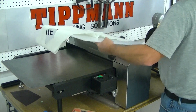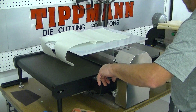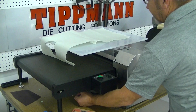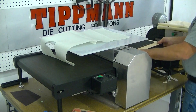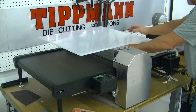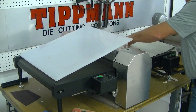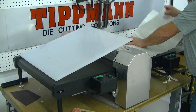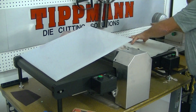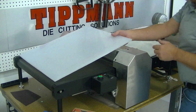I'll go ahead and get that die pan back over here. Now this machine has a variable motor, so you can turn this up or down however fast you want to go. First I'm going to lay this die on here, then put your material right on top of that. You have to make sure your material is nice and flat on here, otherwise the positioning is going to be off.